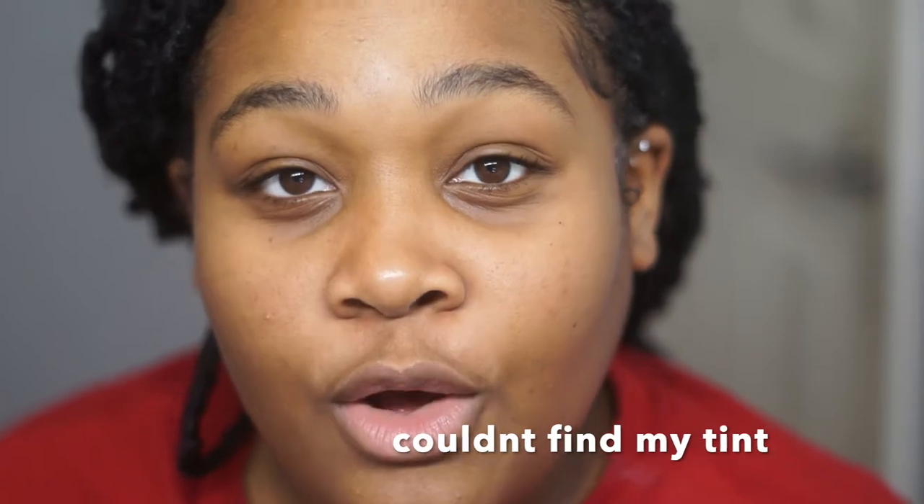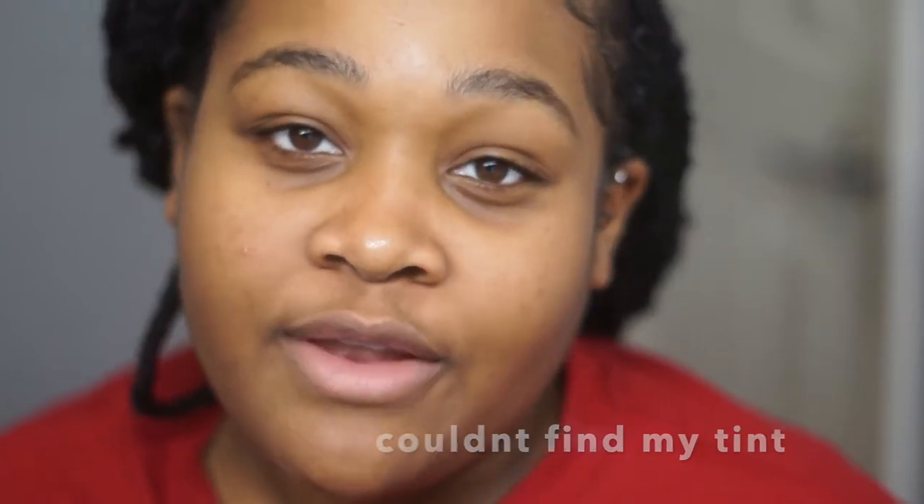Hi guys, welcome back to my channel. I'm so sorry if I get out of focus at all during this video or if you see me looking in the back — I don't have a beauty mirror that flips up, so this is the best I could do. This is how I wax and tint my brows at home and how I would best recommend for you guys to do it. I am a licensed esthetician slash nail tech — technically it's called a full specialist license — so I am licensed and I do have experience in this.